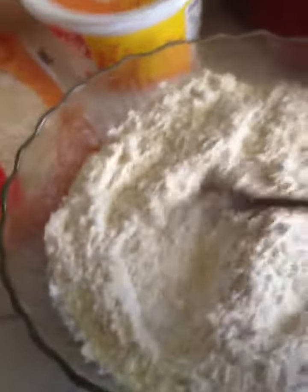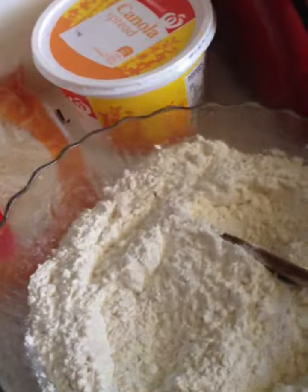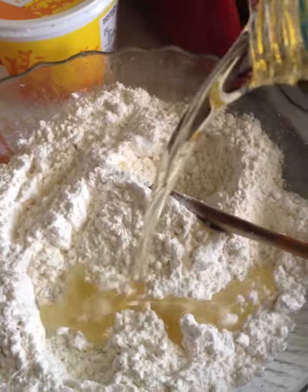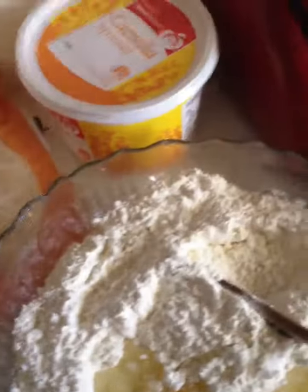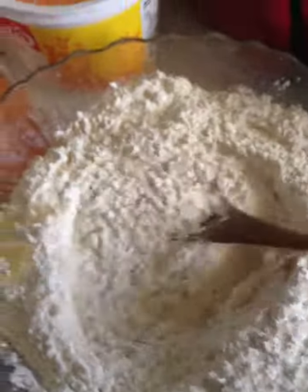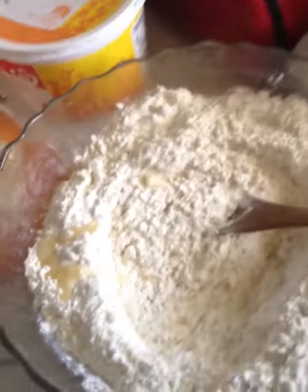So this is what I got. I have some self-raising flour — well, this is flour, I didn't have self-raising but it's all good. I'm going to put a little bit of oil. I remember having this recipe in my cupboard last time I didn't have a cake mix. I'm just going to mix a little bit and some eggs.